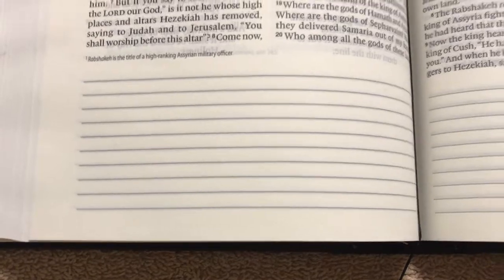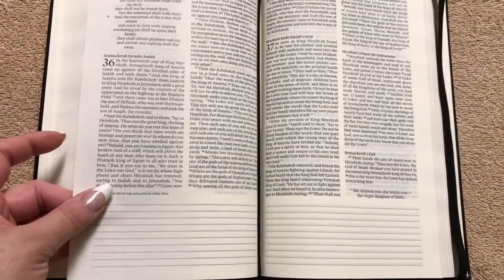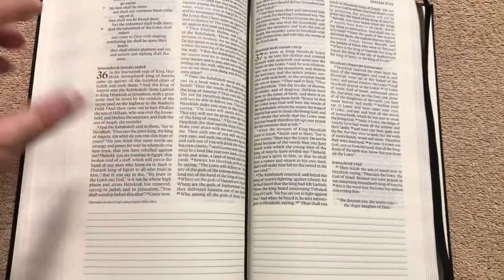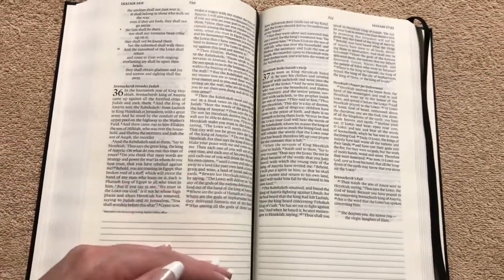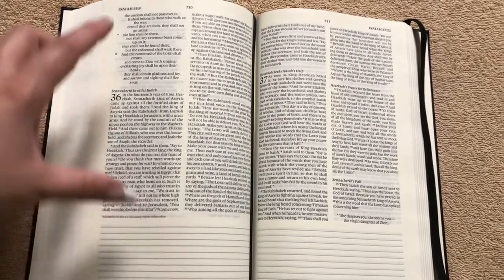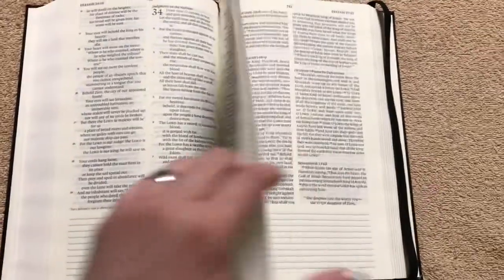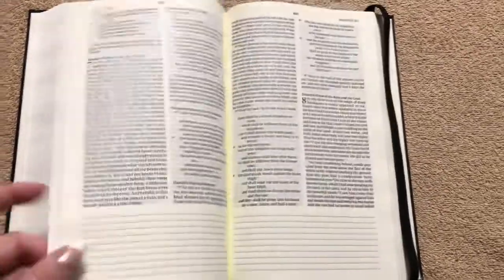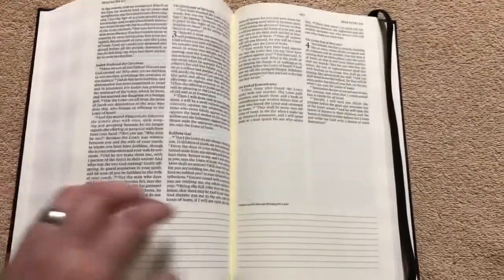I really think these lined margins down at the bottom will be great for note-taking, because if you did have any issues at all with bleed-through, it's not going to be bleeding through on the actual text. At the bottom of the page, even if there were any issues, it won't distract you from the words up here. Depending on what type of pens you use, you shouldn't have any problem with bleed-through.